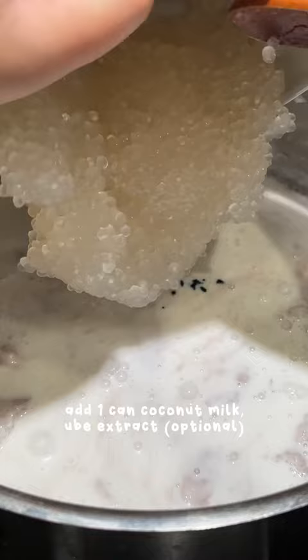Add one can of coconut milk, ube extract which is optional for color, cooked sago, and rock sugar to taste. If you don't have rock sugar, no worries, you can use whatever sugar you have. Stir on medium-low heat to dissolve the sugar and then it's ready to serve.